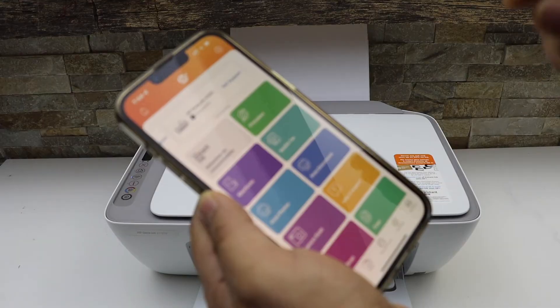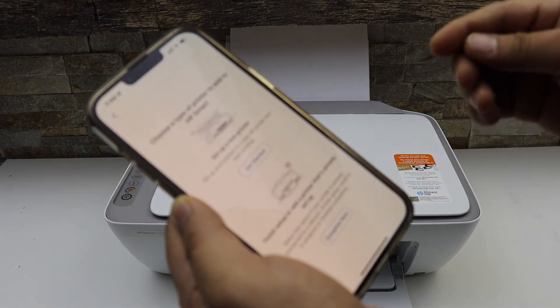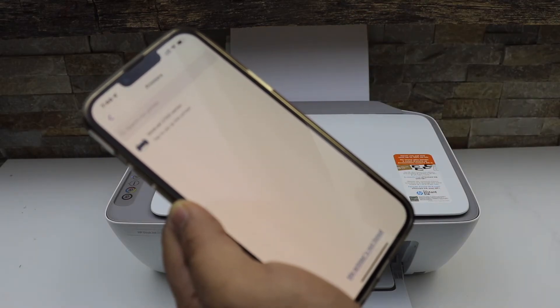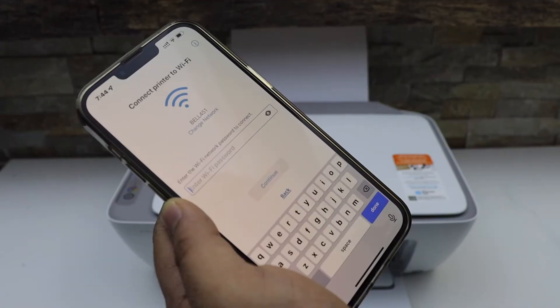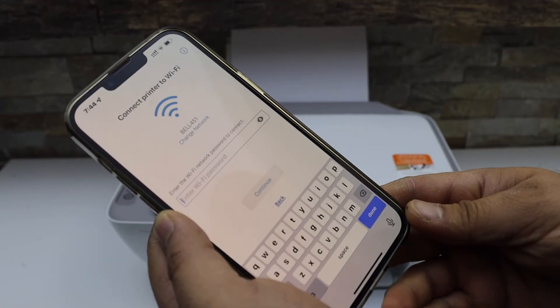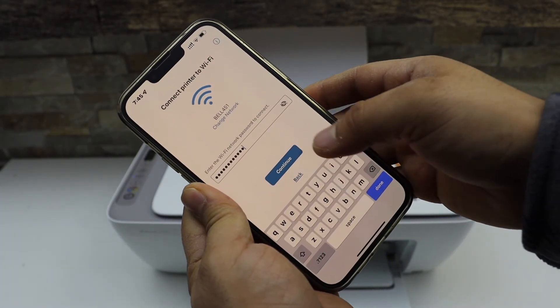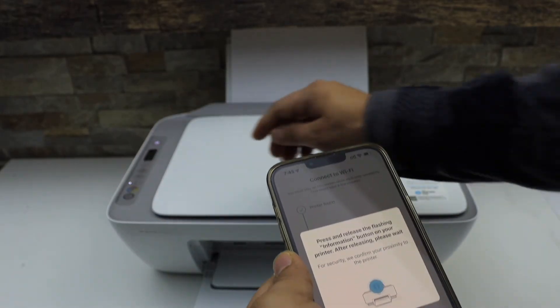In the app we have to add the printer, so click on the plus button on the top. Select 'Set up a new printer', then 'Get started'. Select your HP DeskJet series. It will display the name of your Wi-Fi network — enter its password and click on the Continue button. Press the flashing information button on the printer screen.